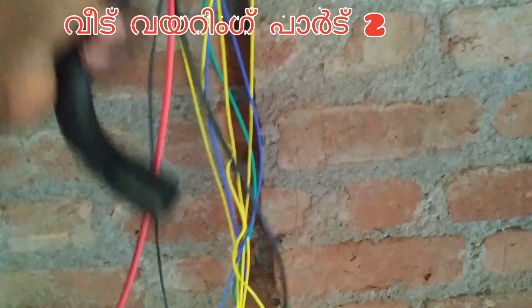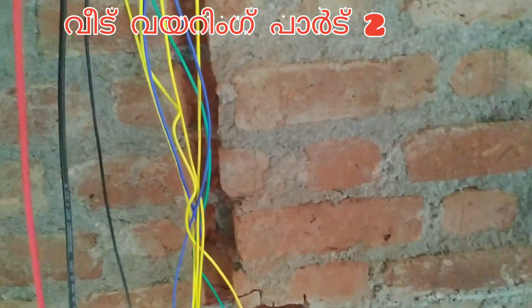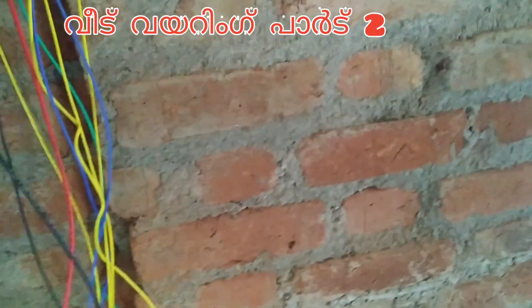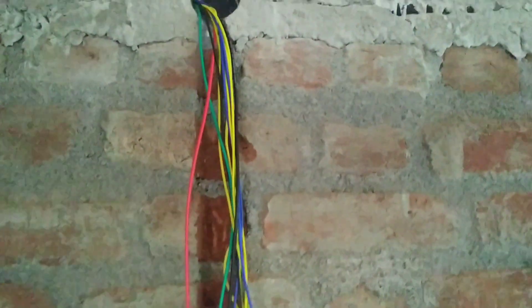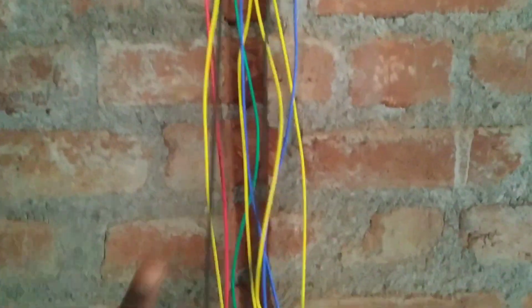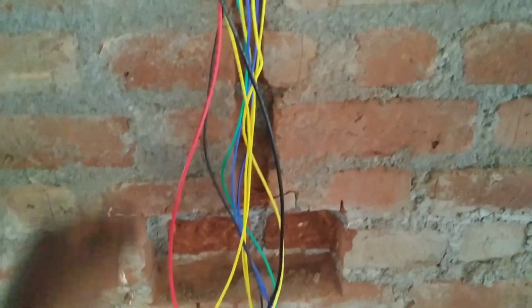Hi friends. I am going to put a wire in the room. I am going to put a master switch in the room.